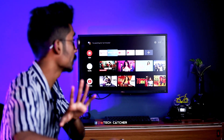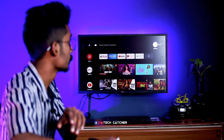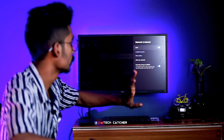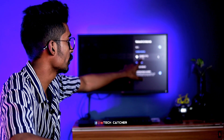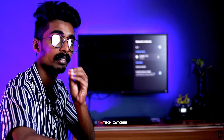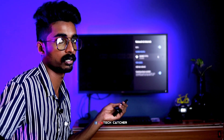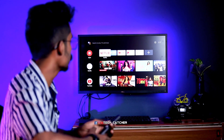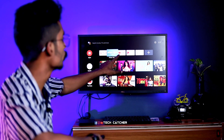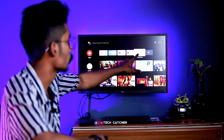After that, we will go to the settings. We will connect with the network and the internet via Wi-Fi, or we can connect with our mobile hotspot. You can find Prime Video, YouTube, Play Store and all features.